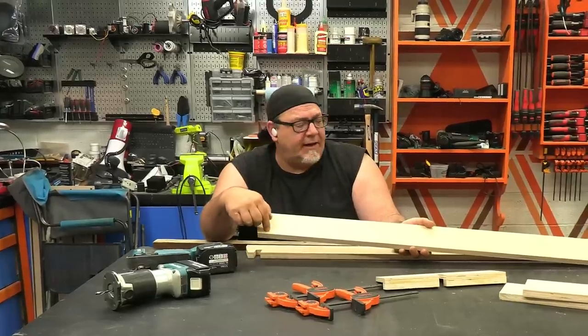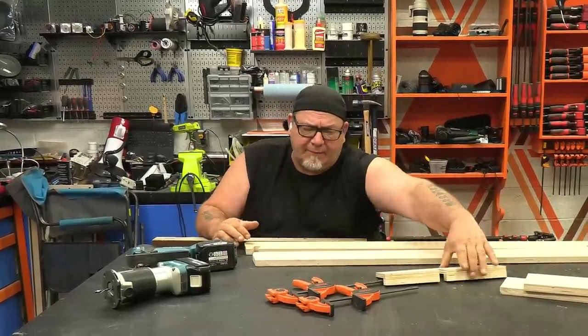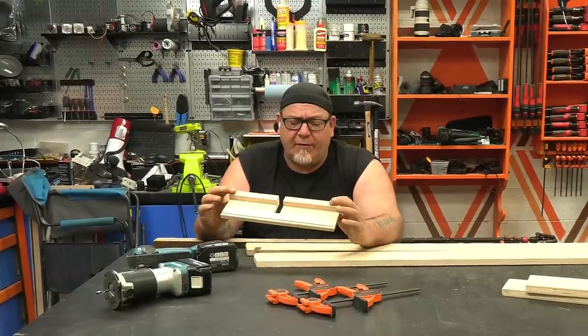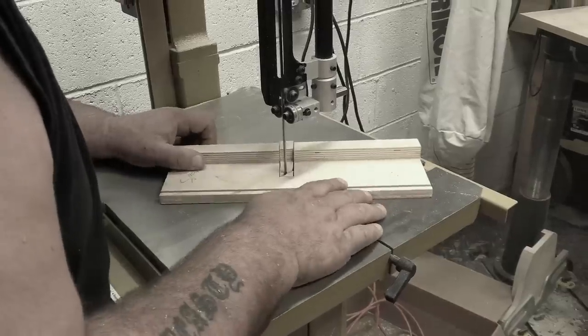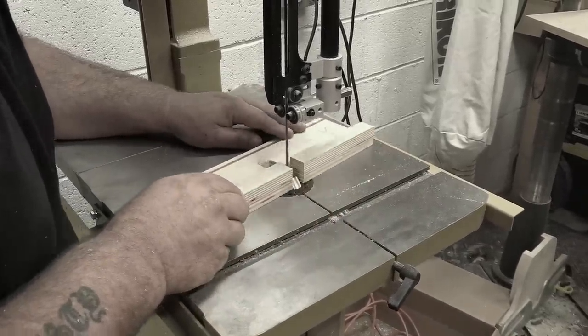I need to cut a channel in each one of these and to do that I just made this really simple router jig. I didn't spend a lot of time making this — I just glued a three-quarter inch piece of material to some half-inch material. I laid it out and then took it over to the band saw and carefully cut it out. You want to spend a little time on this because you want to have a nice fit on your channels.